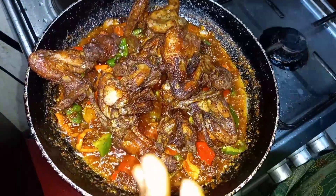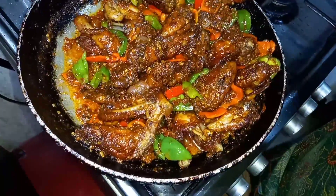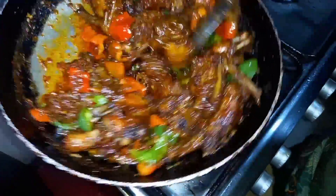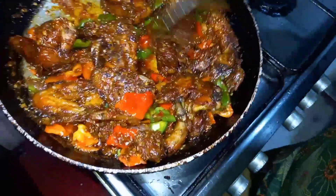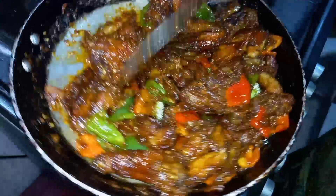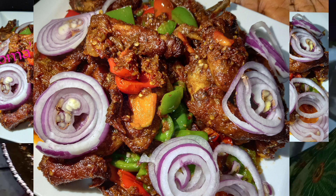Mix it all up together. Wow, our chicken wings are looking beautiful! So now you know you can actually make good use of chicken wings — those of you who used to throw them away, they come out very nice like this. Try this at home and let me know how it tastes. Please don't forget to subscribe to my YouTube channel, leave a comment, and share this video with your family and friends!